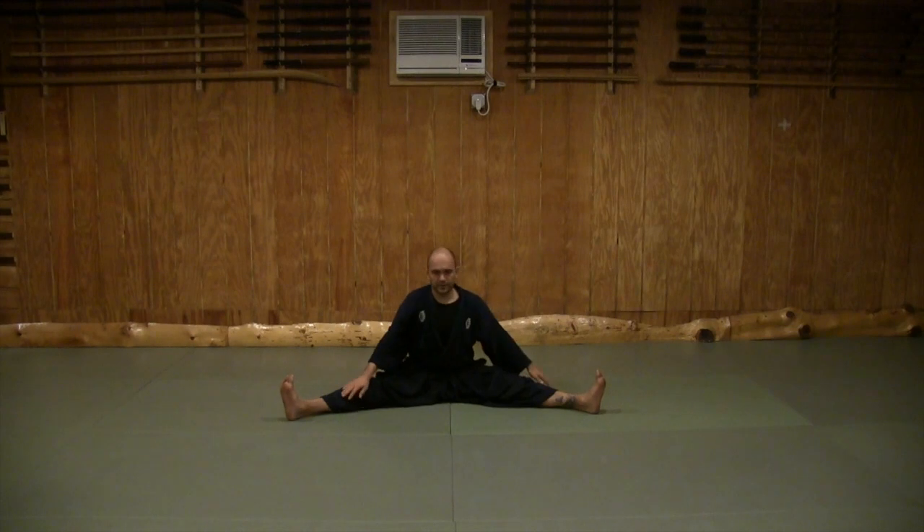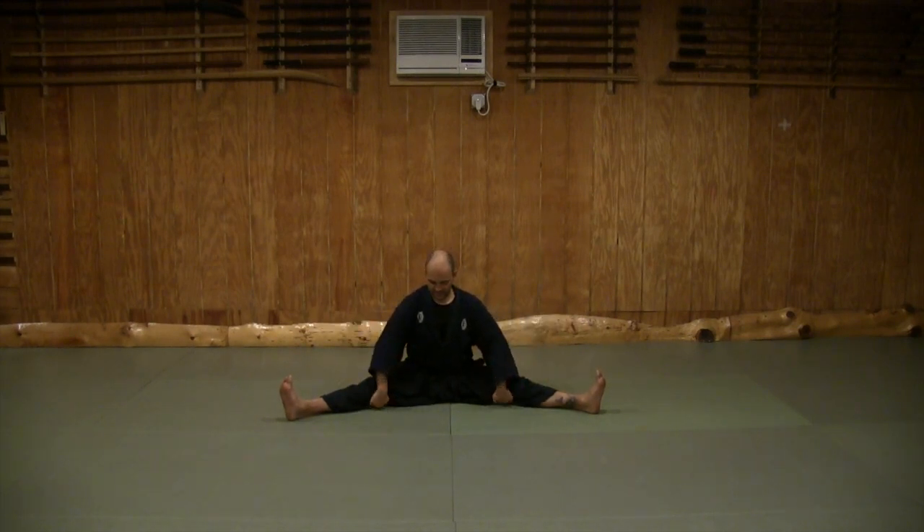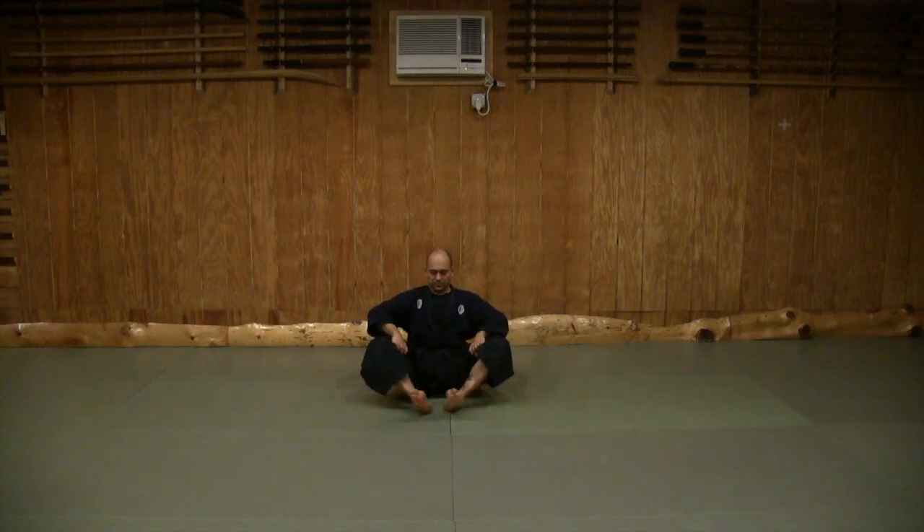Come up. Now take your hands, bring them to the inside of your knees, lift your knees up, bring the soles of your feet together, hold your feet, bring your feet close to the crotch. Then from here push with your elbows down to your hips and bring your belly button to your heels.